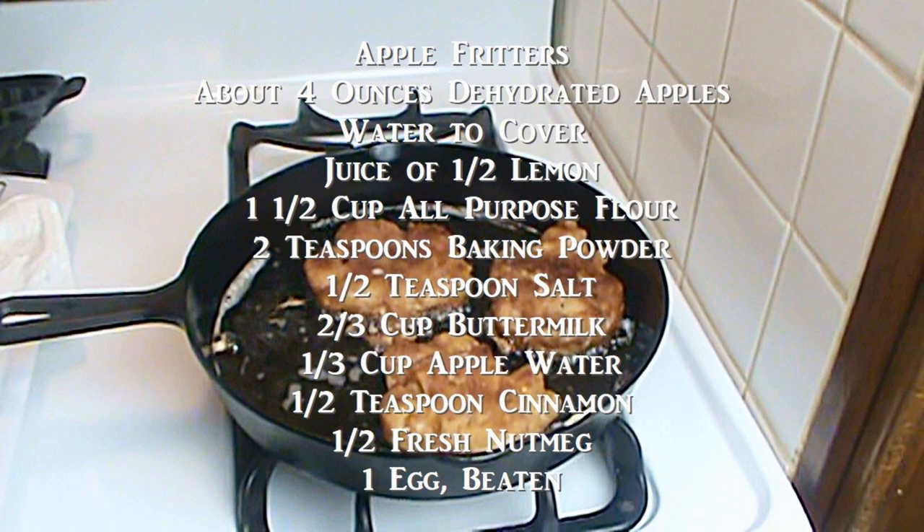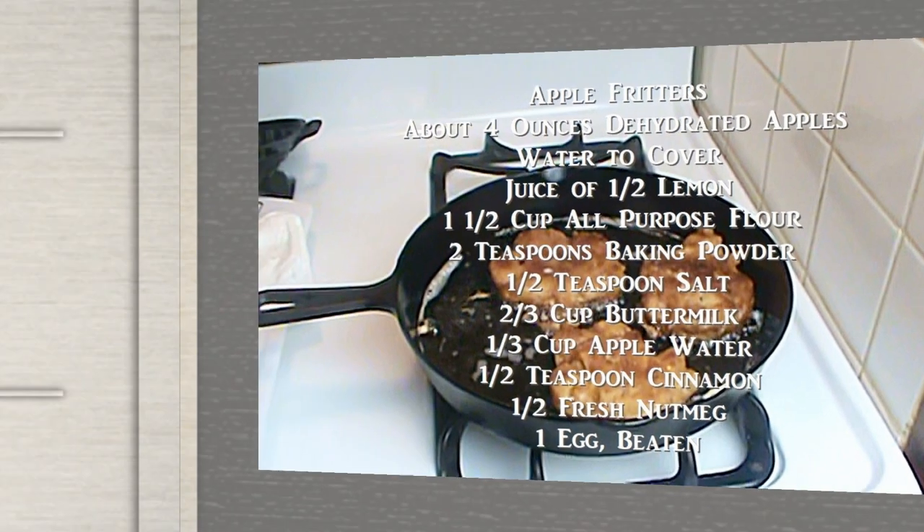Here are the ingredients. You can pause and write them down. And hey, while you're at it, I'd appreciate it if you'd hit the like button, the thumbs up, and subscribe. And if you hit the bell up at the top, then you'll get a notification every time I post a new video. Now let's get cooking.